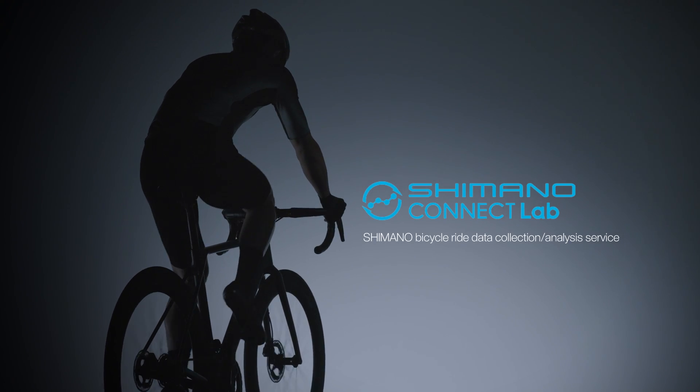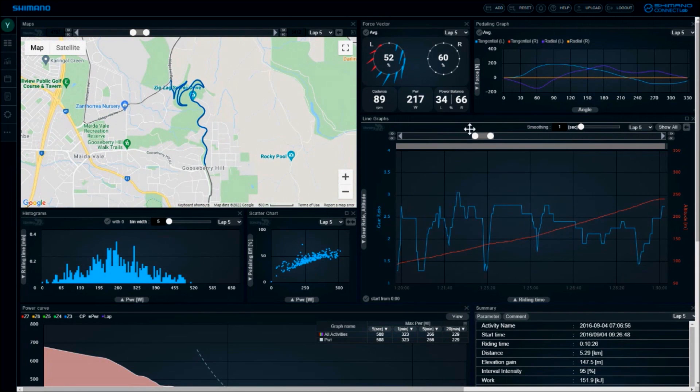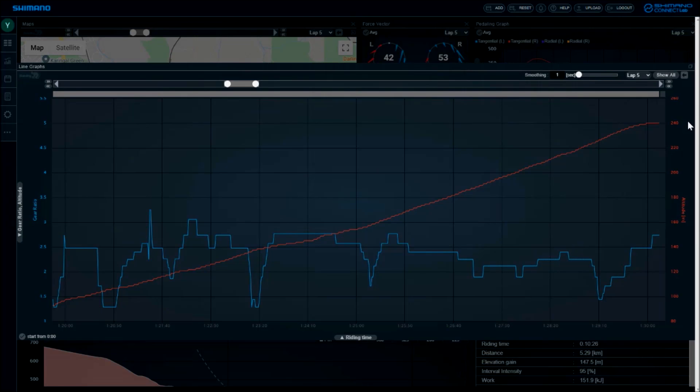After each ride, you can use Force Vector to see how you produce power, even specific to a favorite climb or sprint segment.